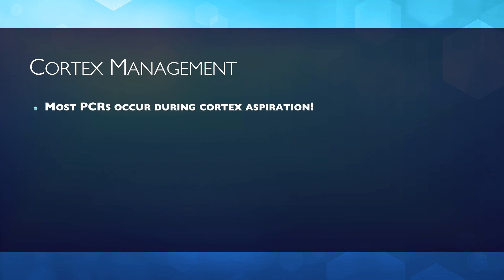Most importantly, it has been shown that most posterior capsule rents happen during cortex management. It is clear then that it would be extremely beneficial to facilitate or eliminate this step. Two maneuvers can help.